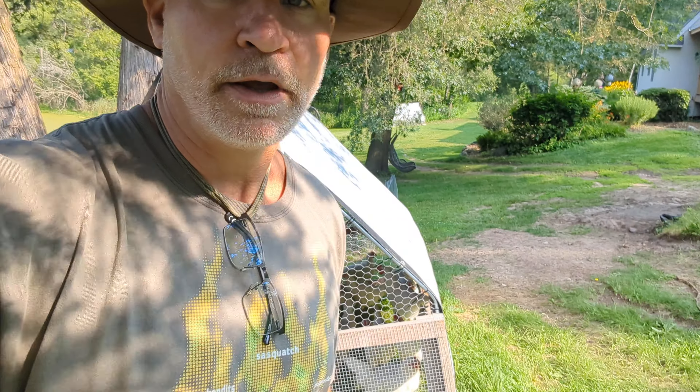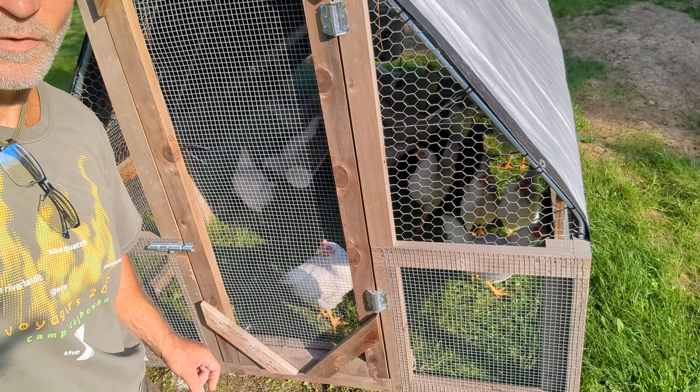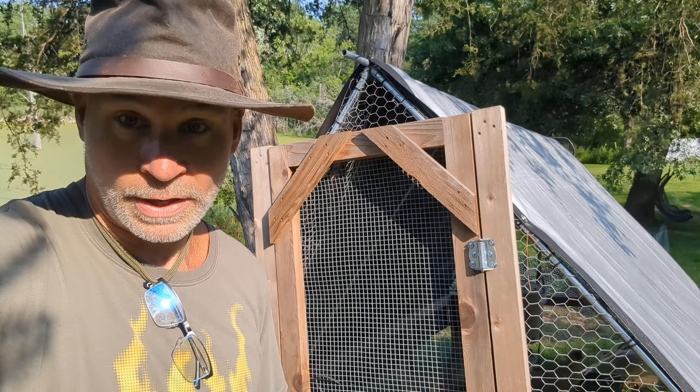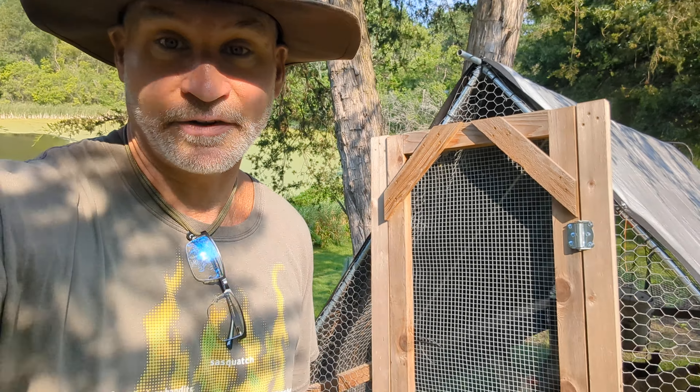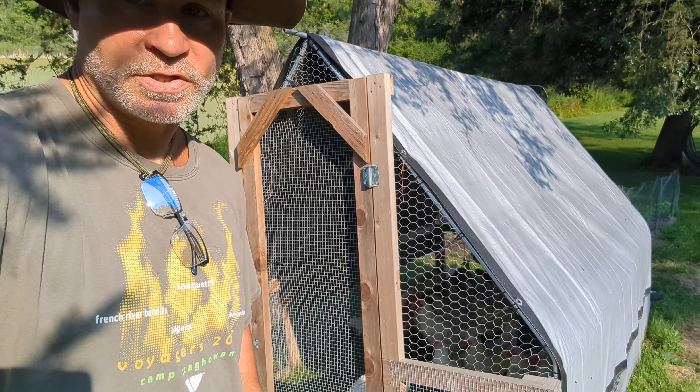A lot of you probably know we raised some meat chickens — broilers. These are White Plymouth Rocks, if you can see them in there. I'm wearing this hat because the deer flies are horrendous — they go to the top of my head and I like to keep them there. This is a chicken tractor.